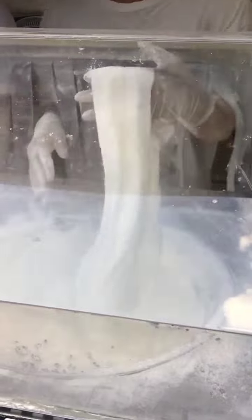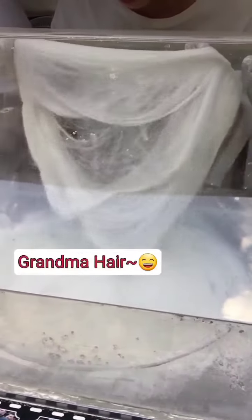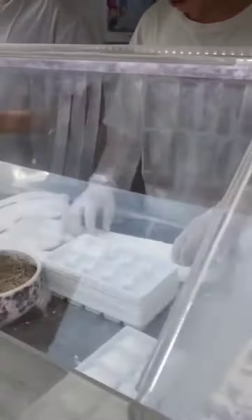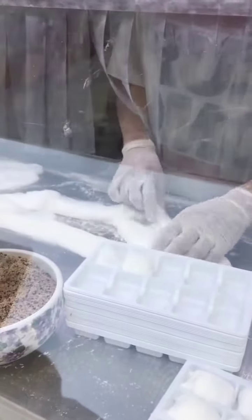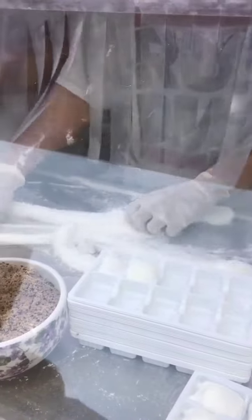Strike it out, grandma-style. It's made of honey — a traditional kind of food. Divide, divide, divide, divide into portions.